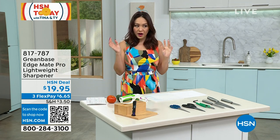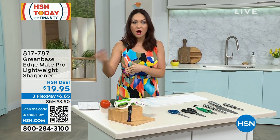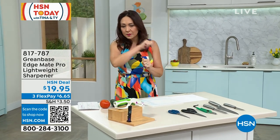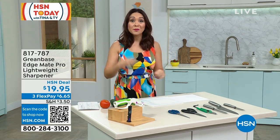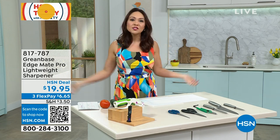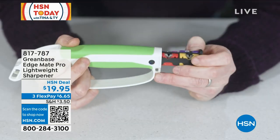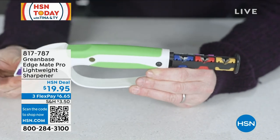I want you to think about all of the knives. Maybe you were chopping up some veggies for your omelet this morning, or you went out to do some gardening and you were trying to snip some things with your garden tools and they were super dull. Or maybe the scissors — you were trying to cut through some cardboard and you're like, everything is so dull. Do I just toss them all out? Do I just start from scratch? You do not. You go to Greenbase. This is their Edgemate — the Pro Lightweight Sharpener.